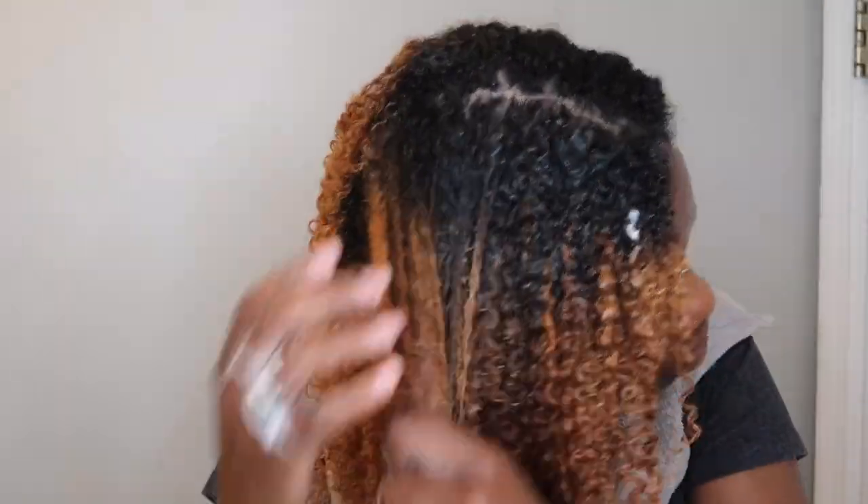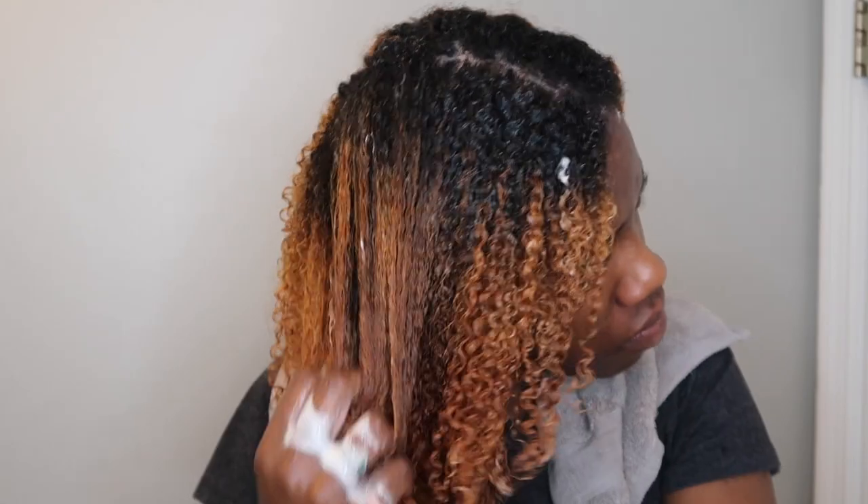I decided to go with the Mane Choice Quickly Pair leave-in instead of the olive oil one that I showed you guys. I just take it and rake through my hair. With this one I'm just finger detangling — literally — and it's so easy because I have literally no tangles because every step we were finger detangling and combing. So it just slips through my hair, it's so soft. Do you see the curls? This is just with my fingers. I just love this routine so much.